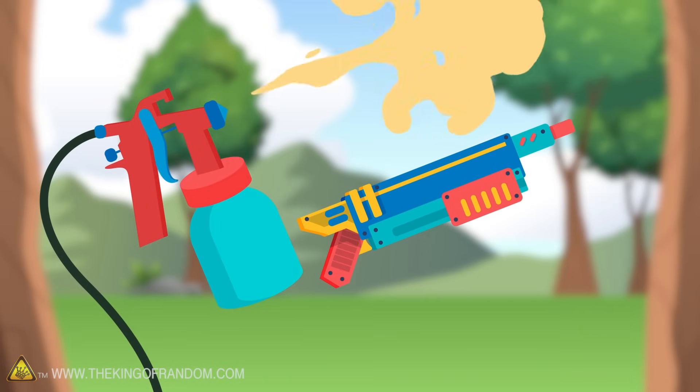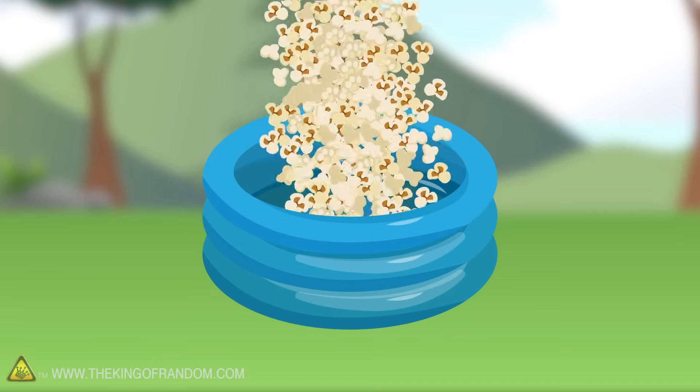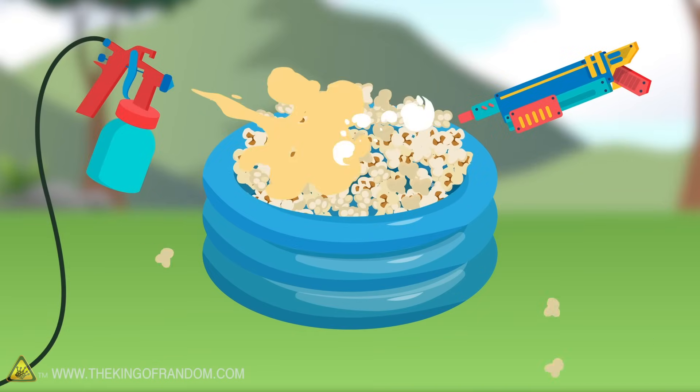Here's the basic idea: we have got a paint sprayer, we have got a Bug Assault rifle, and we have got a lot of popcorn. Let's see how we can combine these three things.